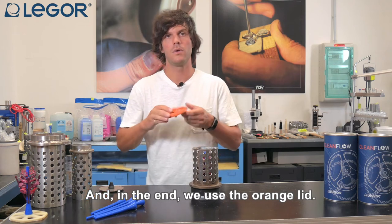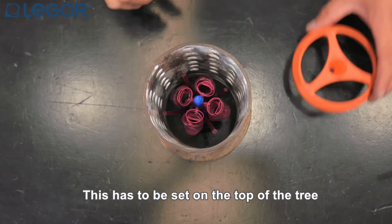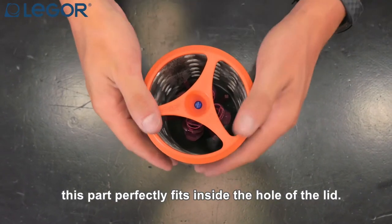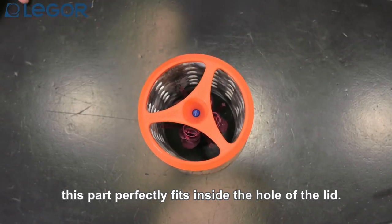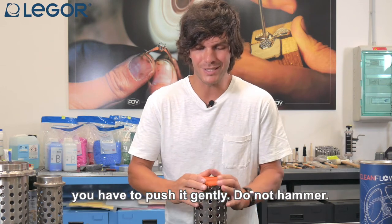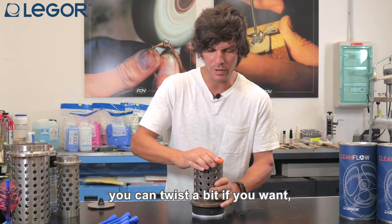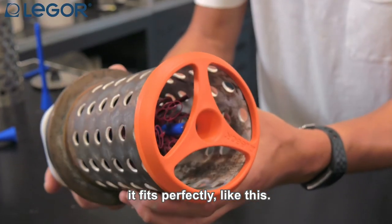At the end we use the orange lid. This has to be set on the top of the tree and we have to be sure that this part perfectly fits inside the hole of the lid. It is very important that when you set this part you push it gently — do not hammer, just use a little pressure and maybe twist a bit. It fits perfectly like this.